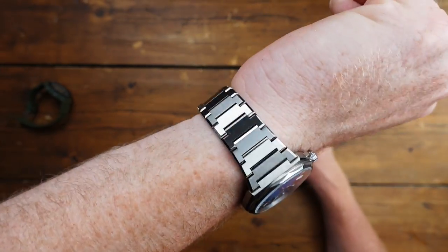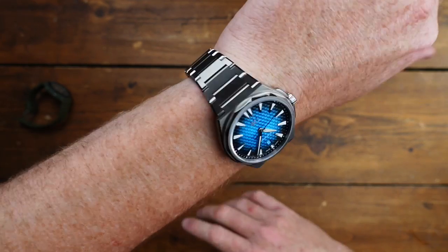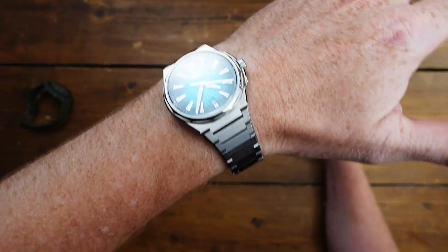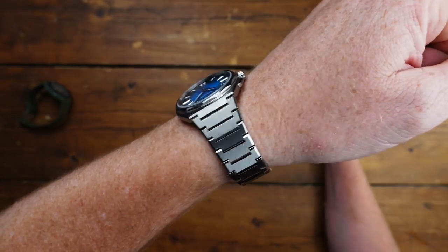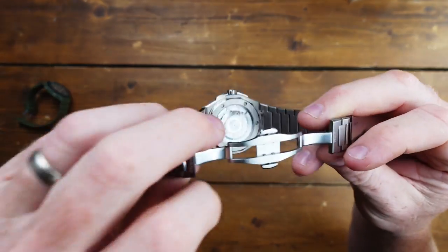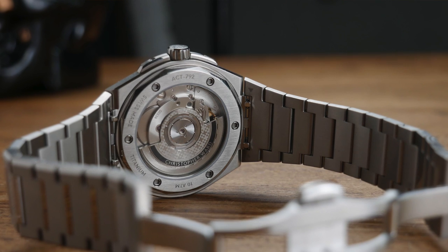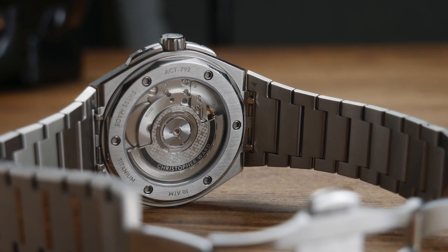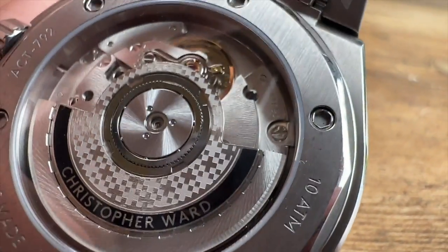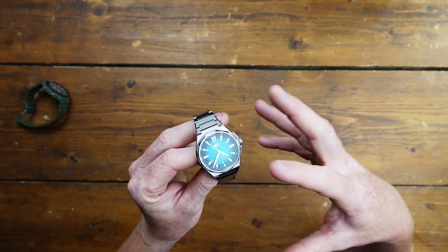The steel version is around 1,000 to 1,100 pounds, while the titanium is about 1,600. I'm told the titanium is about 26 grams lighter than the all-metal version, and you do feel it — it's very light, comfortable, and wearable. Inside there's a display caseback. The movement is a Sellita SW300 — COSC certified, 25 jewels, 56 hours power reserve. Christopher Ward has added their own decoration with the little crosses.